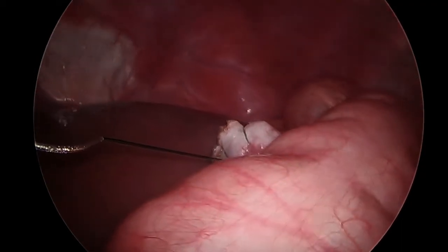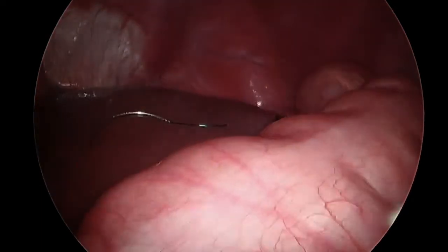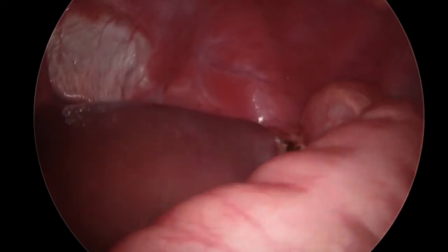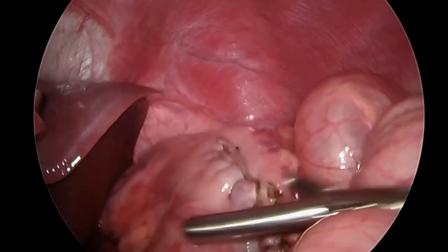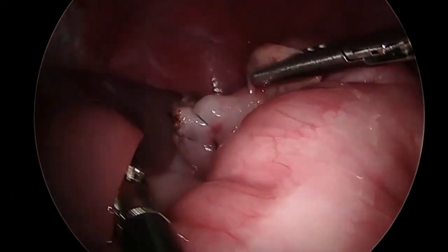To finish the suture line, two bites were taken in reverse direction. The suture line was examined and covered with an omental patch.